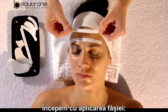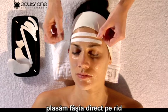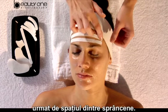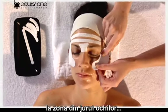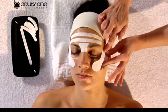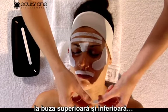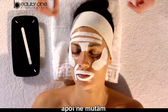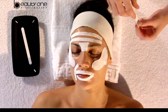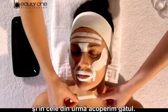We begin with the sheet application, covering the frontal wrinkles, followed by the space between the eyebrows. Equally, we proceed to act on the orbicular contour, the superior and inferior lip. Then we move to the nasolabial rictus. And finally, we cover the neck.